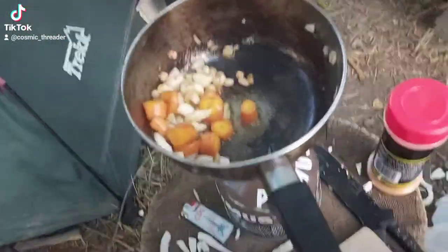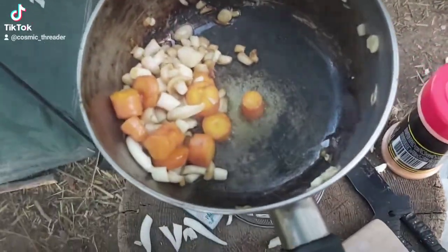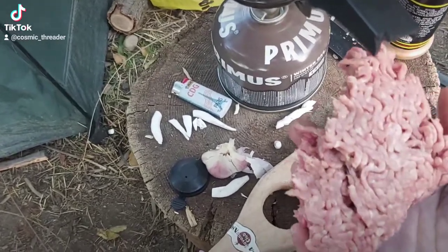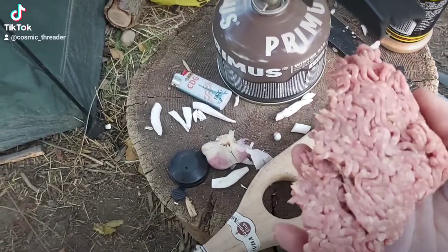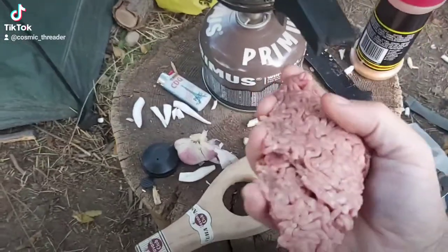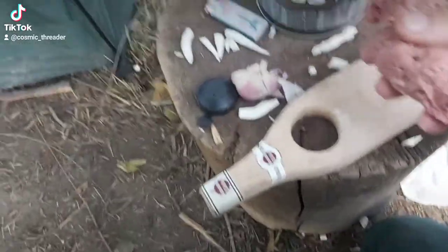Now as our little mushrooms and our mama-bird carrots are reducing in there with the coconut oil, what we're going to do is form a nice little patty. This is difficult to do with one hand, so I'm going to shut the video off now and form it.